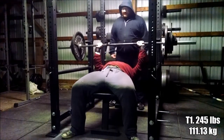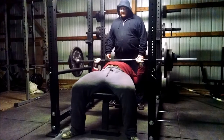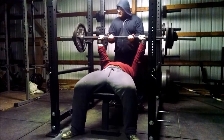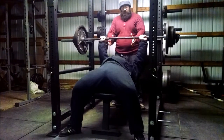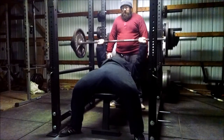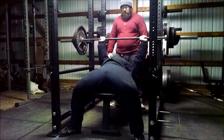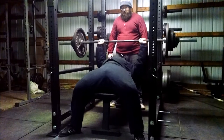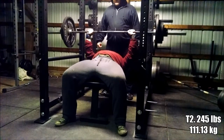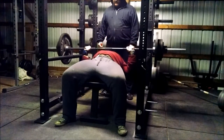Glenn now moving into his first set of triples, jumping the weight up to 245 - that's a 30-pound jump after doing the 5x5, which is very, very challenging. Normally the 5x5 would be all we'd do, but we want to handle some heavy weights before we quit for the night. Here's my last set of the 5x5 still at 255 pounds - not really happy or disappointed in the bar speed, it is what it is. Still need to work on some speed there.